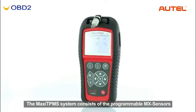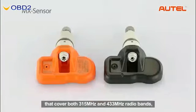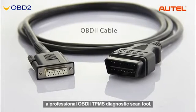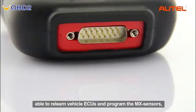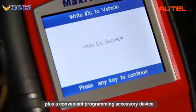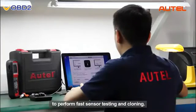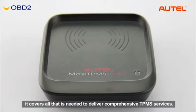The Maxi TPMS system consists of the programmable MX sensors that cover both 350 MHz and 433 MHz radio bands, a professional OBD2 TPMS diagnostic scan tool able to relearn vehicle ECUs and program the MX sensors, plus a convenient programming accessory device to perform fast sensor testing and cloning. In short, it covers all that is needed to deliver comprehensive TPMS services.